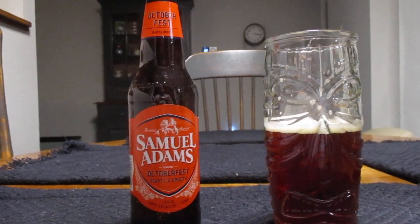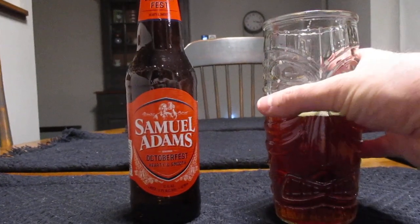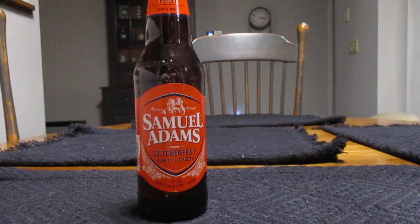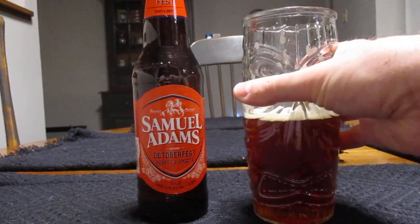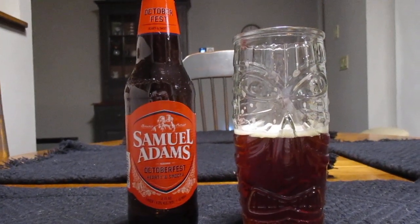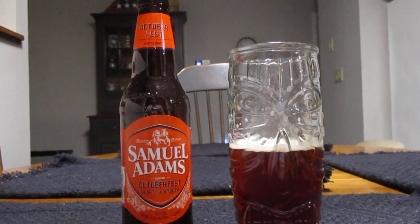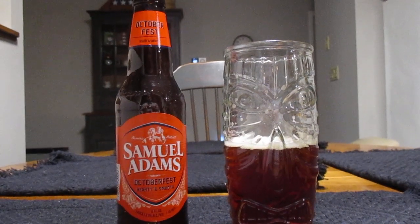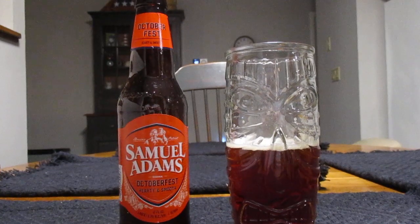It's not bad. Kind of what I would expect from an Oktoberfest. It's, as it says, it's very hearty. You can definitely taste kind of that toasty kind of taste to it, with a little bit of bitterness.